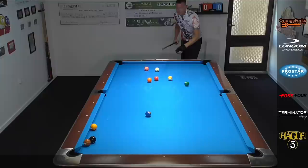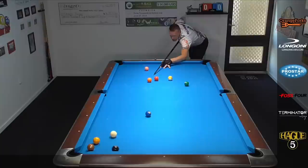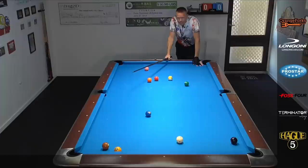When you first step up to the table the situation looks quite hopeless. I can't play anything offensive — the 8 and 7 are blocking the pocket. Can't play any combination. How on earth can I do anything productive? What if I told you there's a great little safety shot here that can totally reverse the table and do a lot of damage with one stroke? Stay tuned because I'm going to walk you through the entire process.